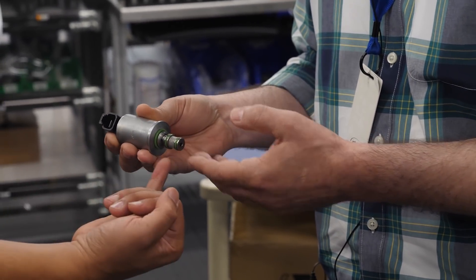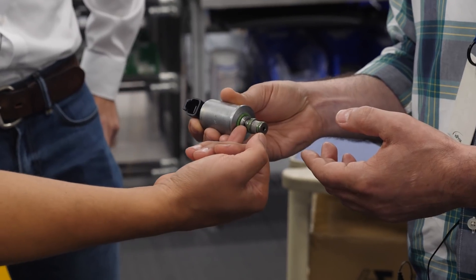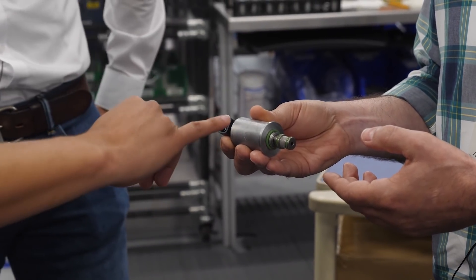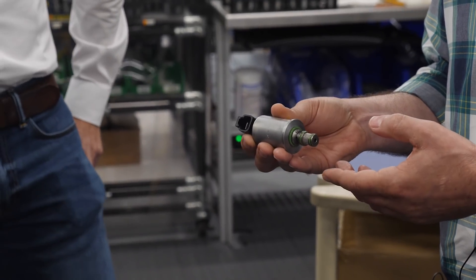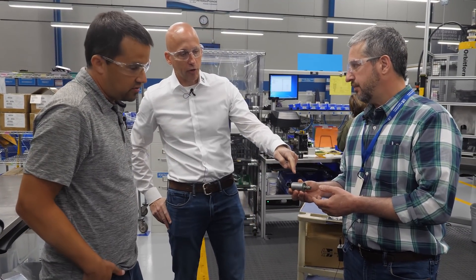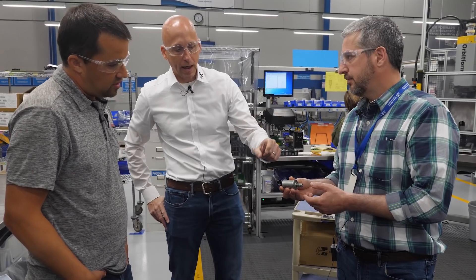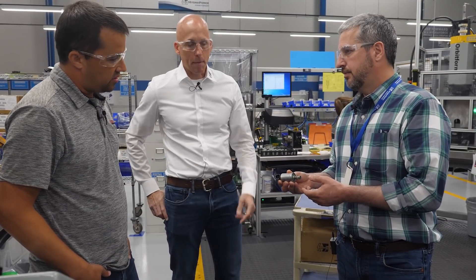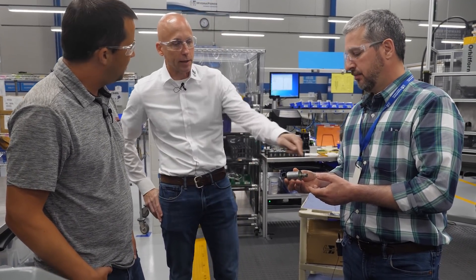Mechanically, you have pressure coming in at the screen and pressure coming out at the ports. Tank returns are there, and pressure coming out to the spool would be out the bottom. The solenoid sits at the top. Unlike a standard on/off solenoid that just snaps when you send current to it, this one proportionally changes the position of the plunger, balancing both force and position at the same time in order to regulate pressure.